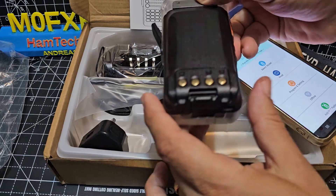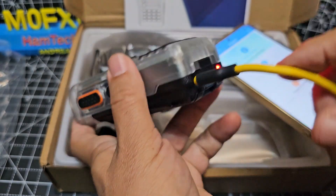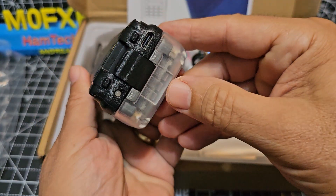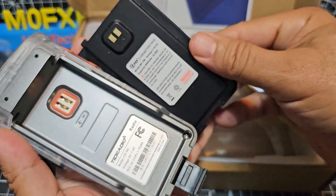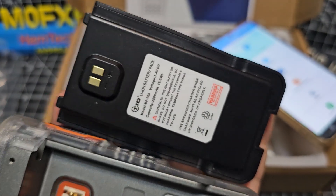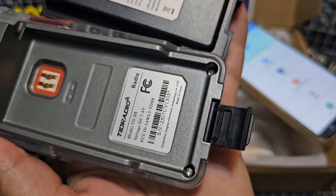There is USB-C charging which is just here. Plug that in — and it goes green when it's fully charged. Battery wise it clips down. Pretty sure that's 2500 mAh, so a nice chunky battery model there.